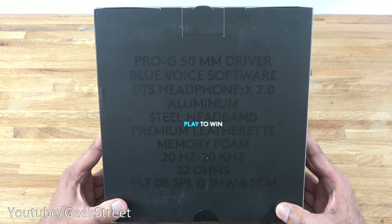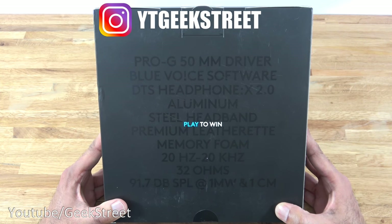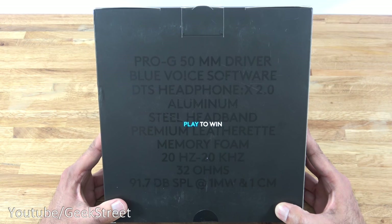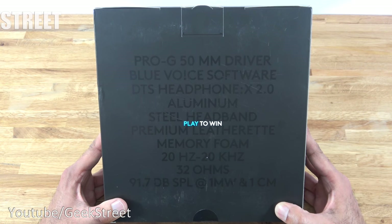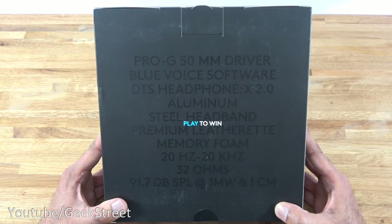Coming around the back you can see it says Pro G 50mm driver, Blue Voice software, DTS Headphone X 2.0, aluminium steel headband, premium leatherette, memory foam, 20Hz to 20kHz, 32 ohms, and 91.7 decibels at 1mW and 1 centimeter.